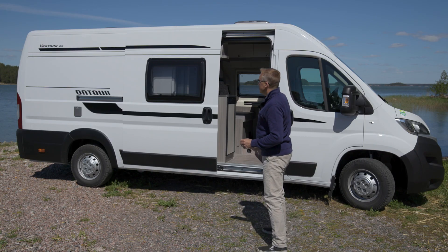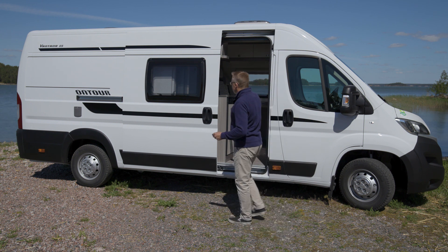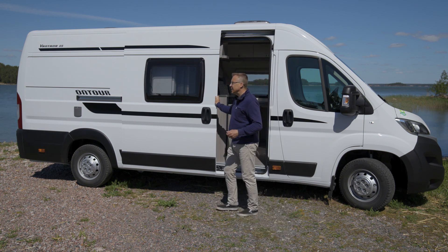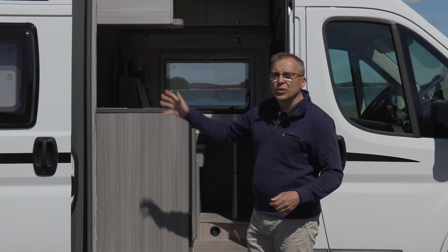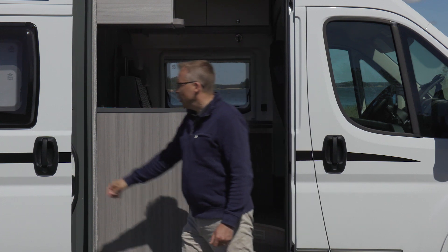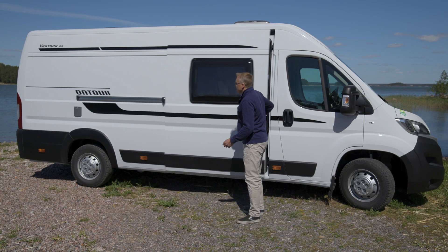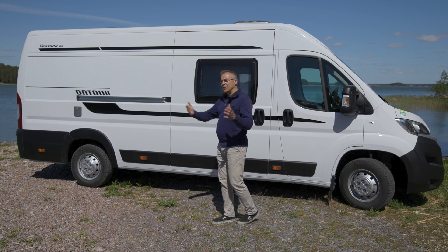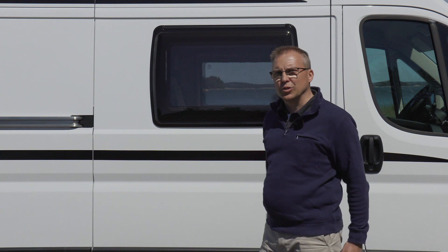Ehkä yksi silmiinpistävin ero perinteiseen matkailuautoon on tämä sivuovi, joka on tietenkin pakettiautosta. Tämä liukuovi aukeaa ja silloin aukeaa koko puoli kylkeä. Joka on kesällä tosi kiva, kun aurinko paistaa, niin valoa tulvii sisään kunnolla. Ja kun sisälläkin istuu, niin on kuin ulkoterassilla istuisi.